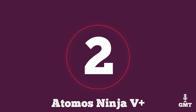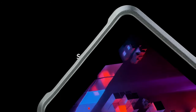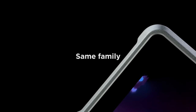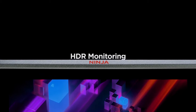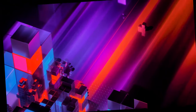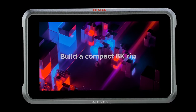The second product on our list is the Atomos Ninja 5 Plus. The Atomos Ninja 5 Plus stands as a powerhouse among on-camera monitors and recorders, offering an array of advanced features that cater to the needs of professional filmmakers and videographers. With a stunning 5.2-inch 10-bit HDR display, this monitor delivers remarkable visual clarity, boasting 1,000 nits of brightness for exceptional performance even in bright outdoor settings. At the core of the Ninja 5 Plus lies its impressive 8K recording capabilities, enabling filmmakers to capture ultra-high-resolution footage with unparalleled detail.